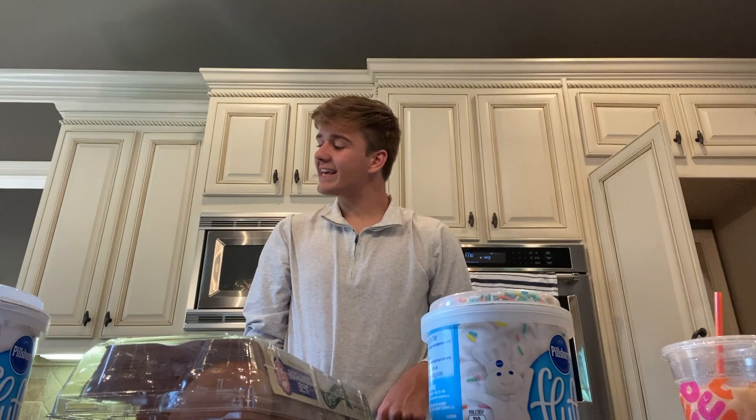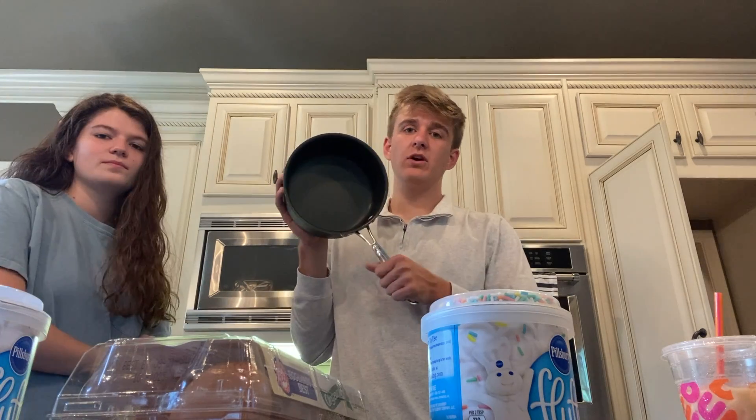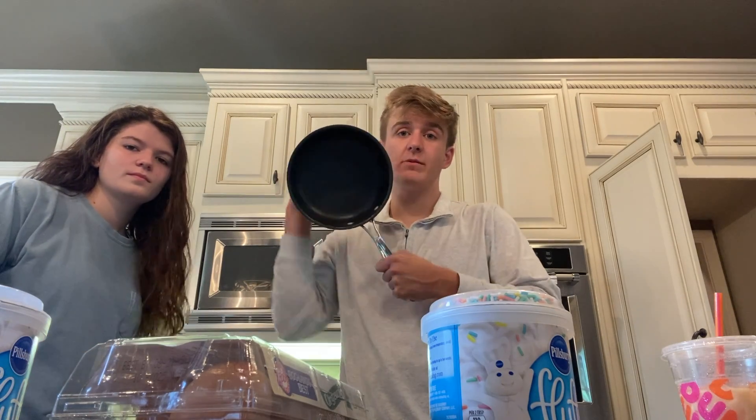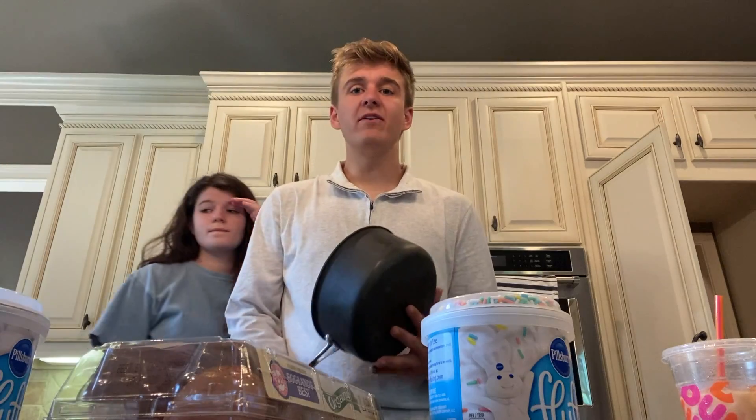I don't think we have any cake pans. This is the only circular pan we have. After doing a little bit of research, this will not, in fact, make a cake. So we need to go back to Publix and buy some more cake pans.